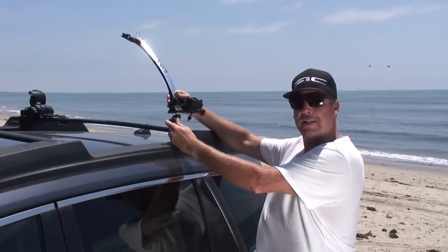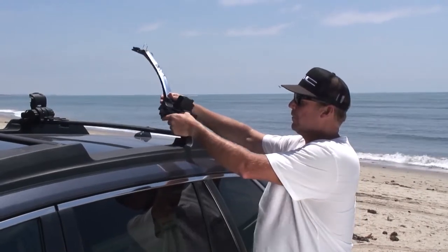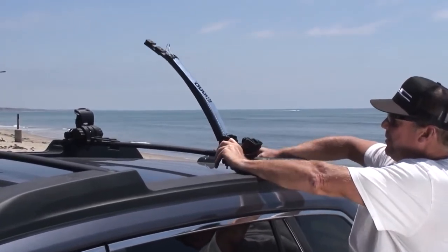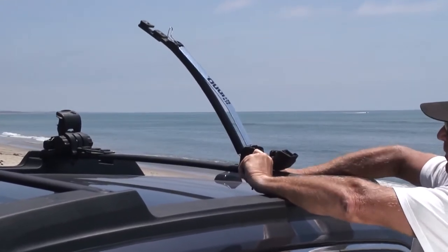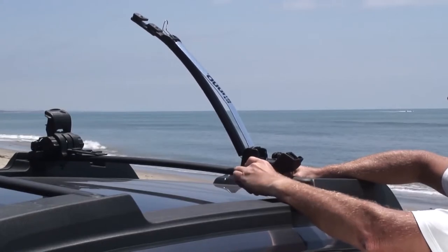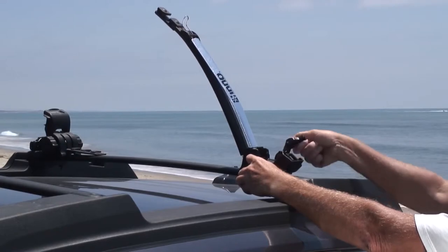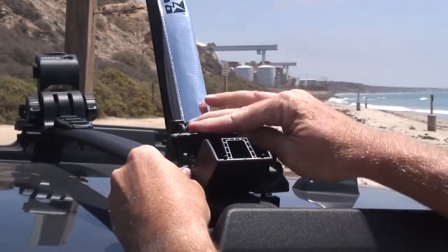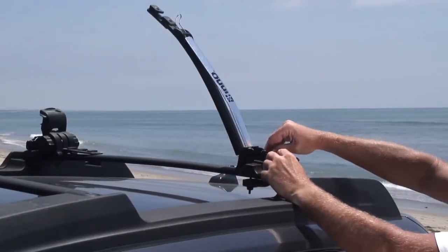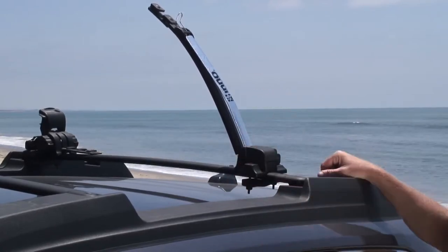Now we're going to go ahead and attach the crane unit. Just like the ratcheting unit, swing the bottom leg over underneath the rack. Slide the bolt in. Go ahead and tension the teeth by hand. Then when you get it where you want it, keep in mind that just like the other side, this does have the extended handle for increased leverage. Bring it across and lock it down. Bring that back to close off the extension, snap it into place, and you're ready to connect with the other side.